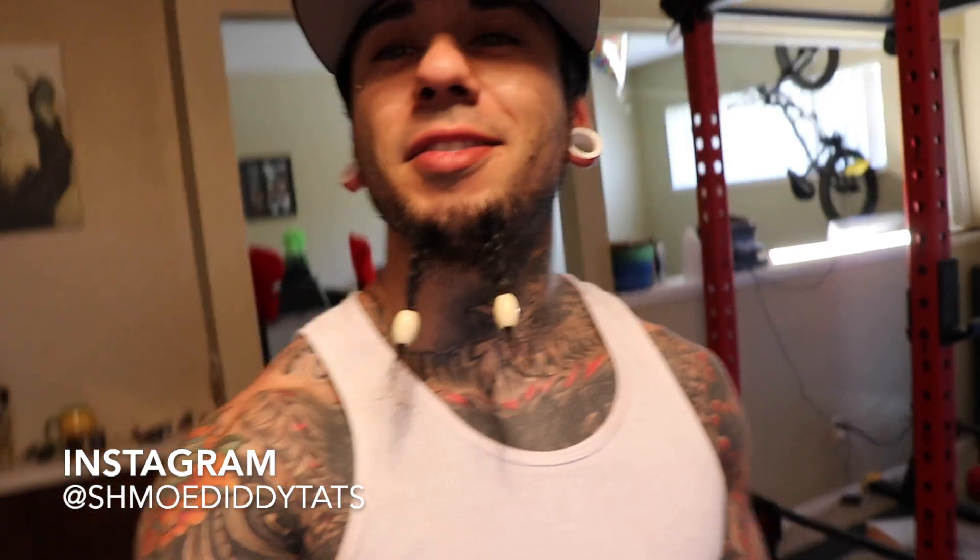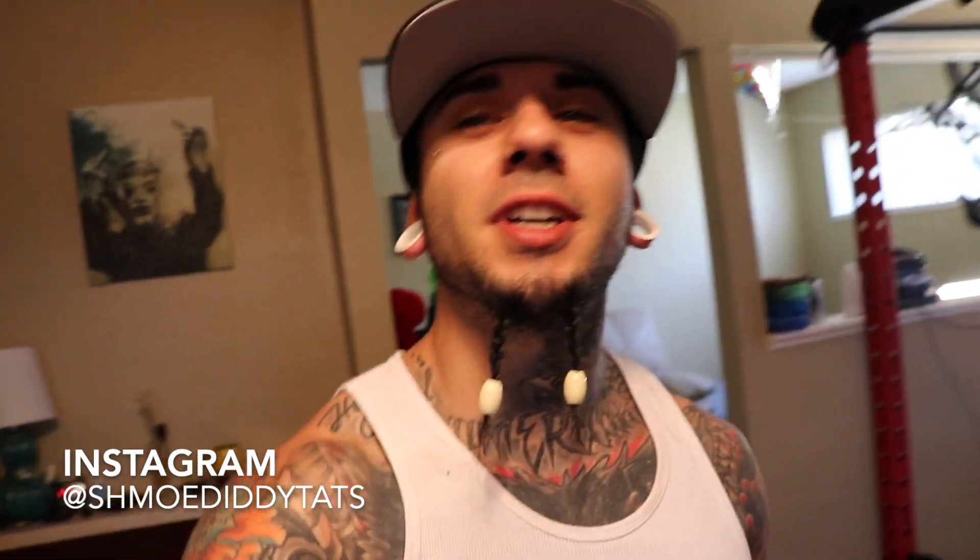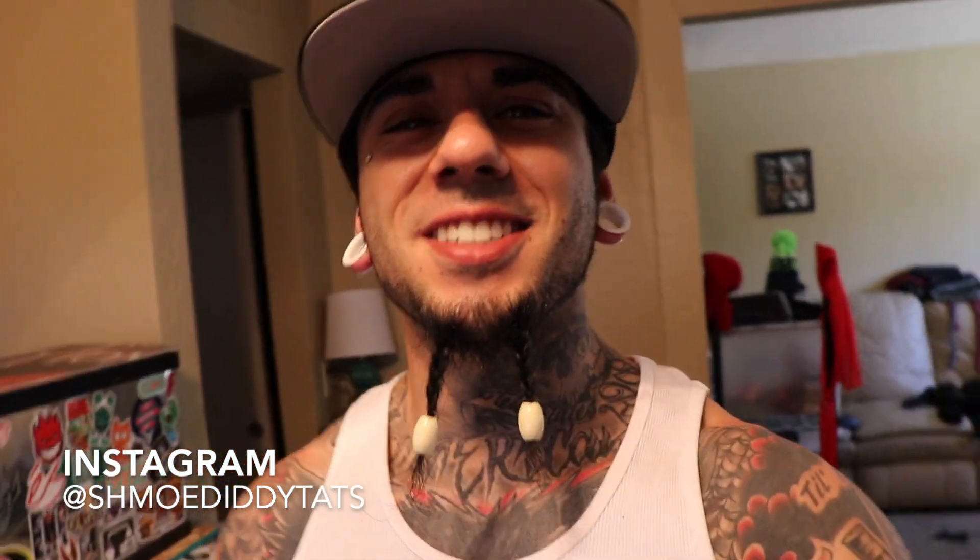What's up guys? Shmo Diddy. If you're new to my channel, what's up? If you are a subscriber, what's up? I appreciate you. I appreciate everyone. If you are new to my channel, I'm no expert, clearly.